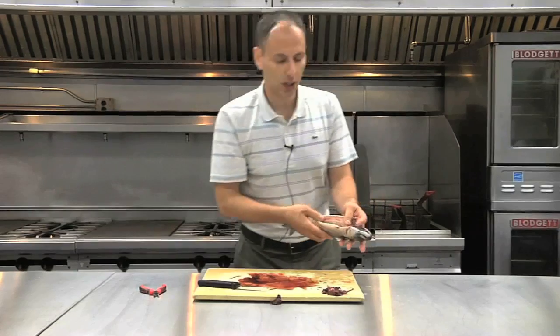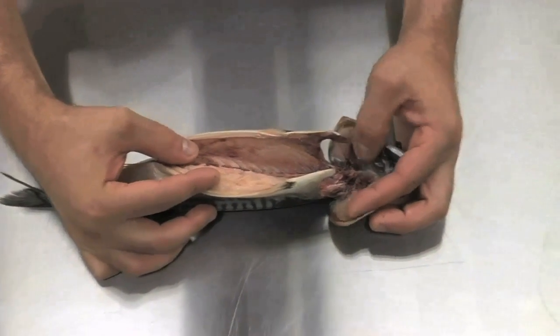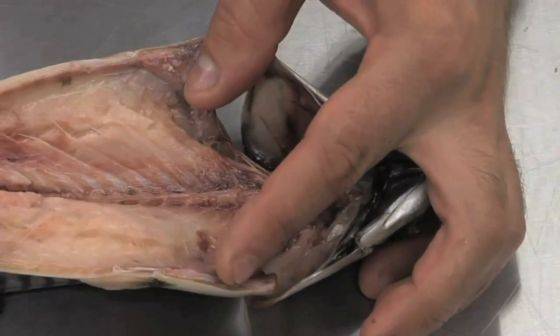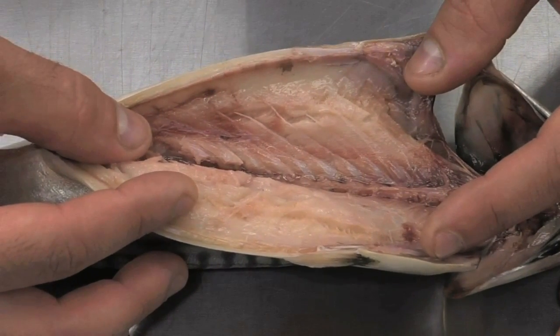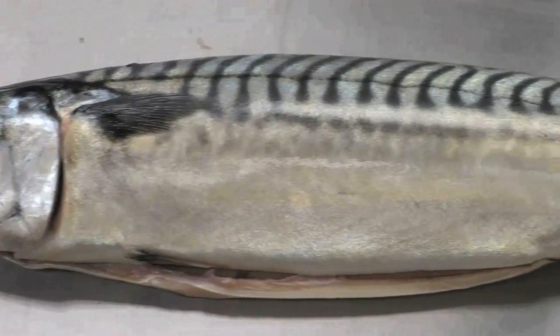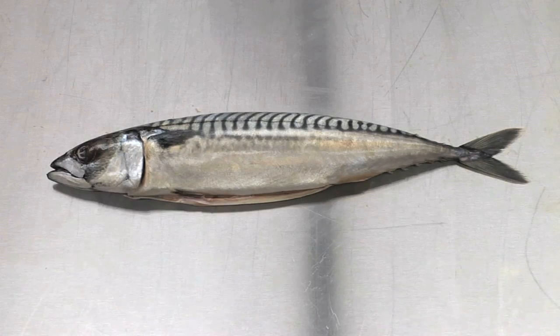Now if you take a look in here, all the gill rakers are removed and all the remnants of the gills are removed. There's no loose matter, no attachments, no bits of organs anywhere — it's just flesh, fat, and bone. All the blood that you see is underneath inside the flesh and inside the bone. Once everything is properly washed, rinsed, and sanitized, this will be a good time to do a surface pathogen elimination step.